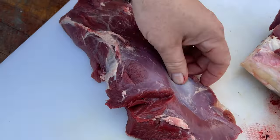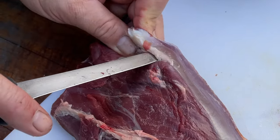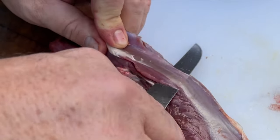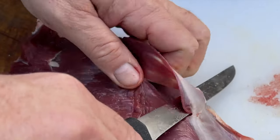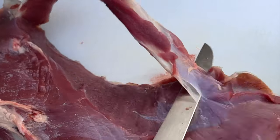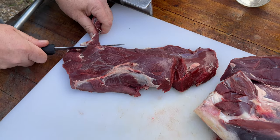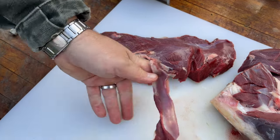When we get done with this initial breakdown there's other cleaning that needs to be done, but when we put it in the freezer we leave a lot of that on. We trim off some of that blue skin or sinew, but usually at this point we leave it on, and when we pull it out to cook we'll do that detailed cleaning at that point.